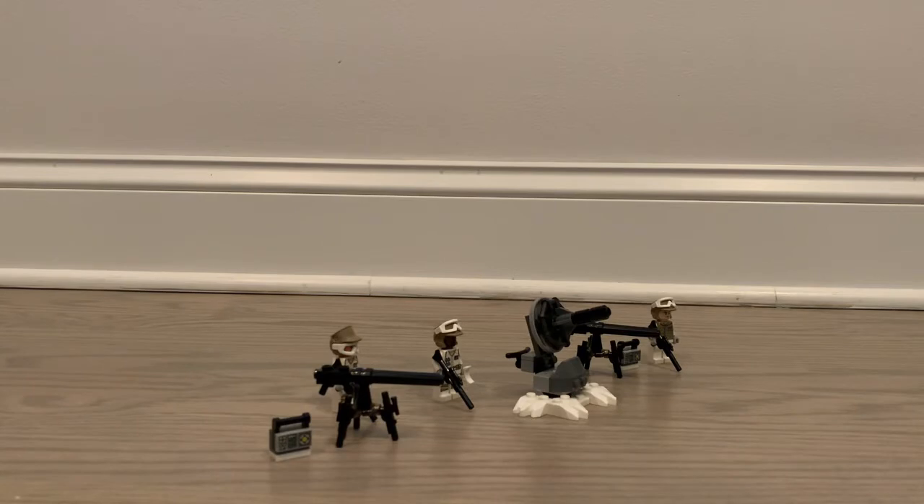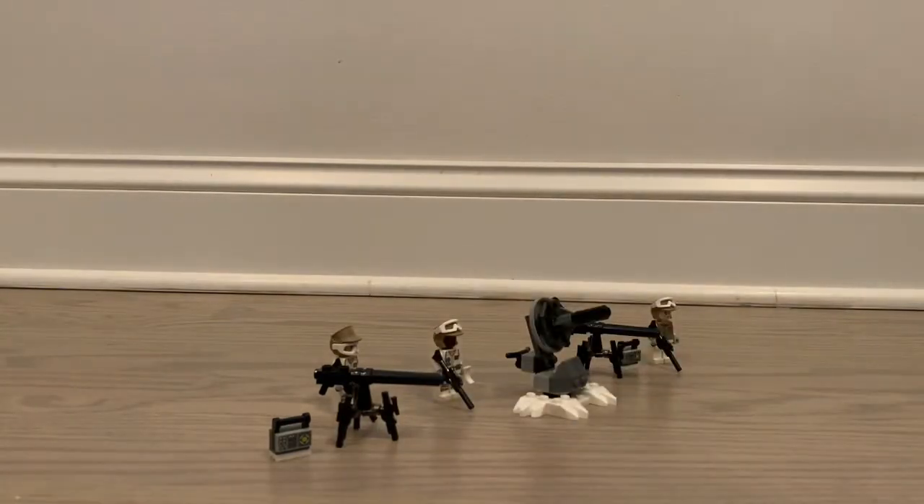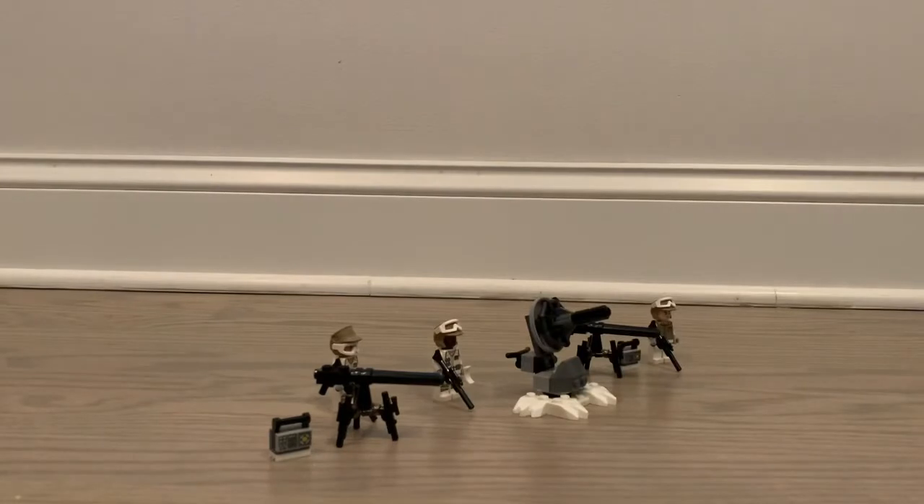Hey guys, today I'll be bringing you a review on set 40557, the Hoth Rebel Trooper Minifigure Pack. This set comes with 64 pieces and came out this year in 2022. First up, here is the packaging — it's not quite a box but kind of like the packaging it comes in — and here are the instructions. Let's get into this set, starting with the minifigures.